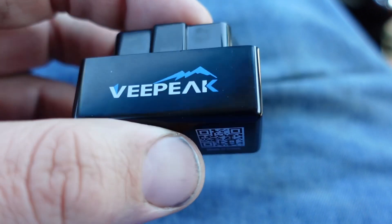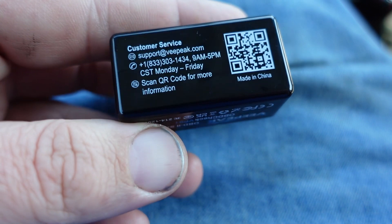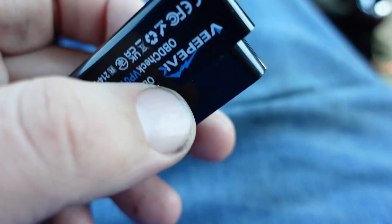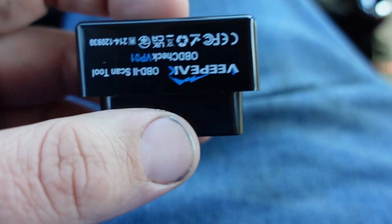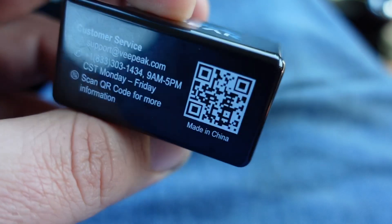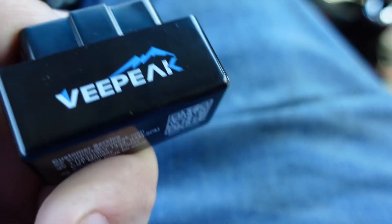It does all kinds of cool stuff — I'm not even going to touch on a fraction of what this thing can do in this video. So I got the adapter here. Just plug this in whenever you need to use it. You can leave it in your car, but if you don't drive your car very often, it could potentially slowly drain the battery, so that's something to keep in mind.